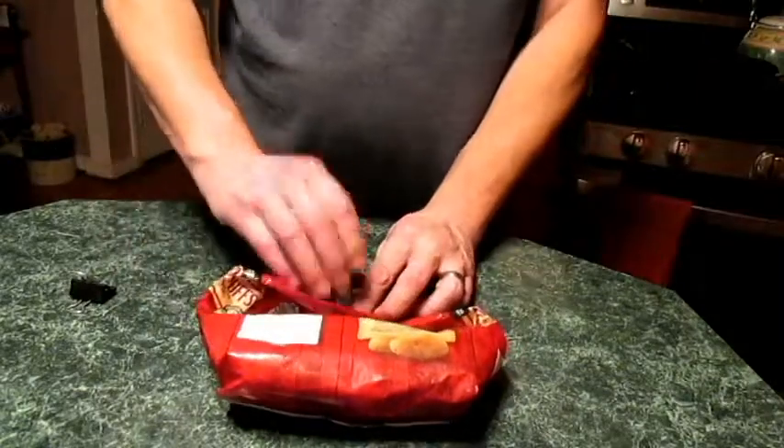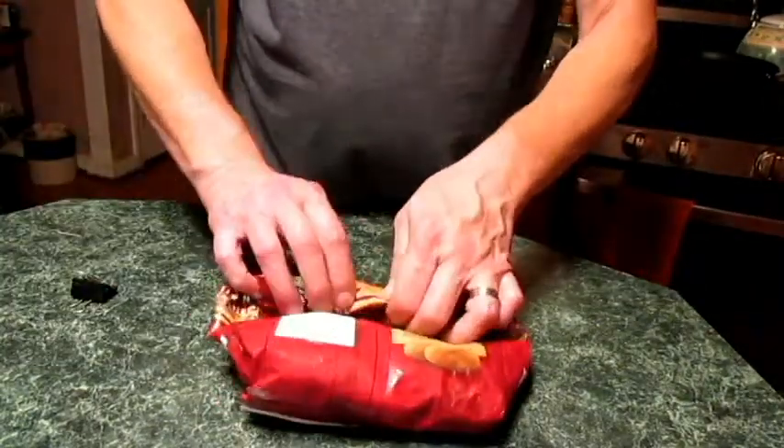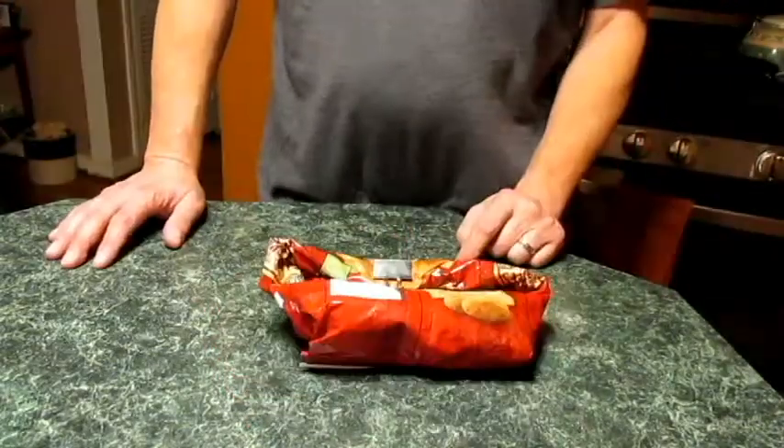They're really easy to work with, but just make sure your hands are dry so they don't go flying across the room. Now take the sides and fold them to the center. Gently squeeze out some air, roll it, clip it, and you're done. So am I.